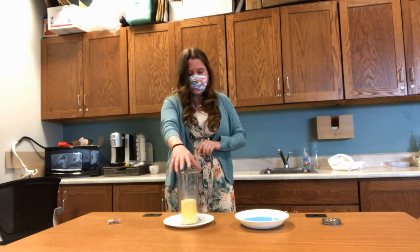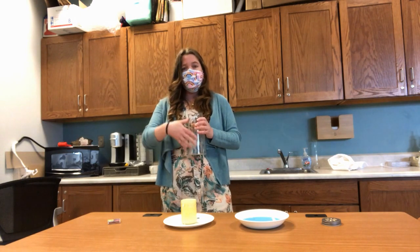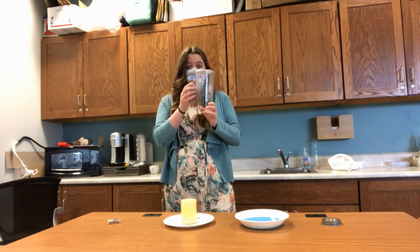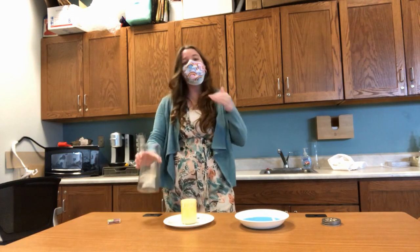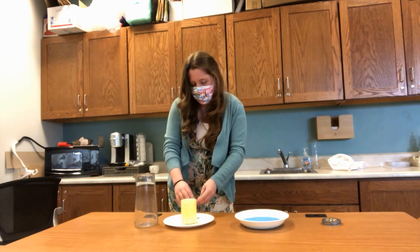What you'll notice is your candle starts to go out almost right away. That's because the candle quickly uses up all the oxygen inside the glass container and has no fuel to burn. Fire needs oxygen to burn.